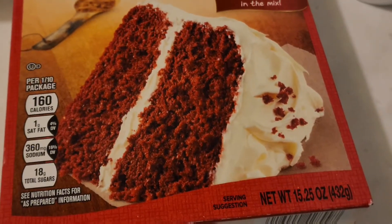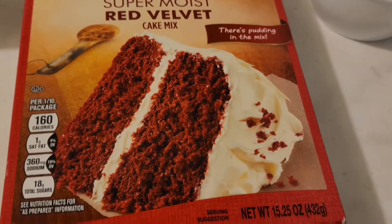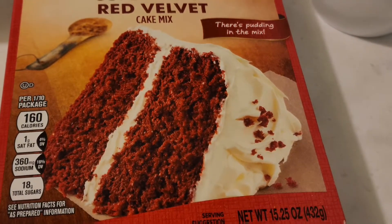Hi guys, welcome back to the channel. Today I'm going to be making red velvet cupcakes, but I'm going to do it the easy way. I'm going to use box cake.